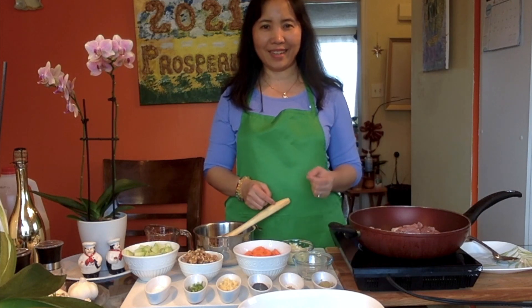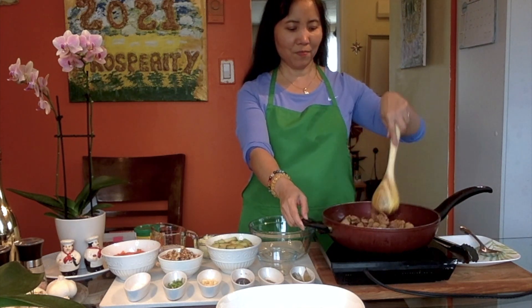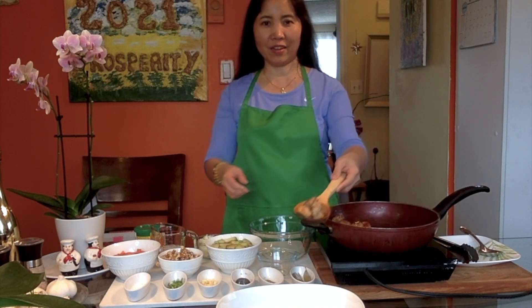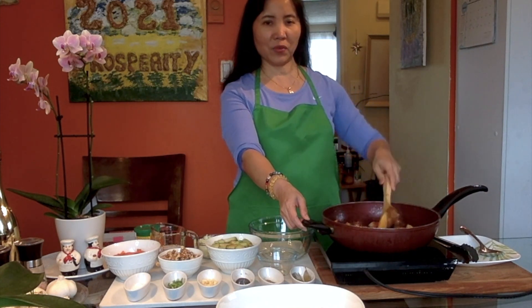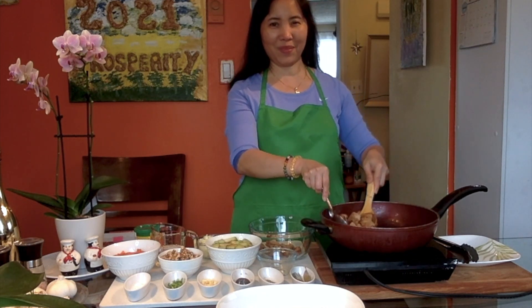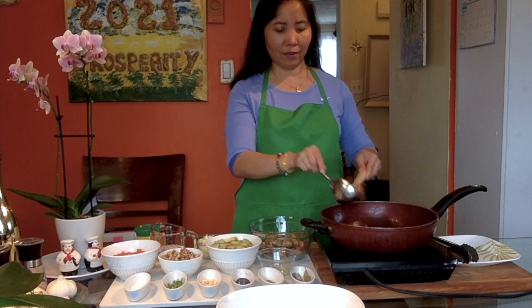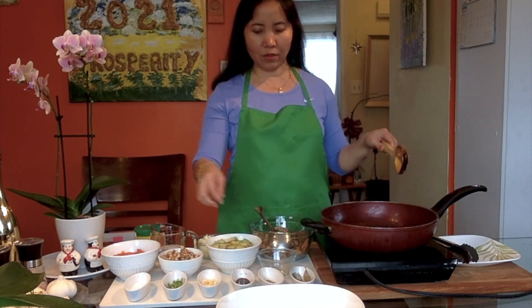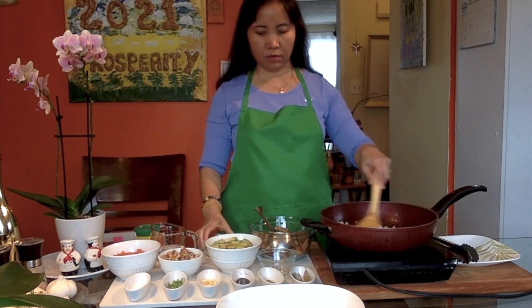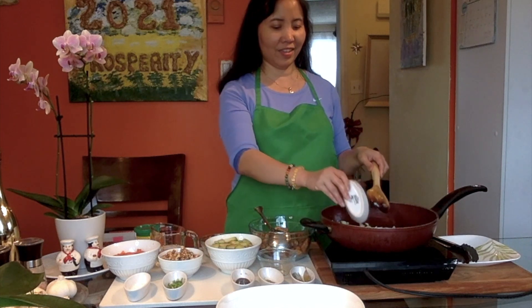Once the pork is browned, we'll come back and go over the other ingredients on the table. The meat is now nicely browned. We're transferring it to a container because we're going to sauté our onion and ginger first using the same oil we used for browning the meat. Let's start with the onion — we're softening it for about one minute.